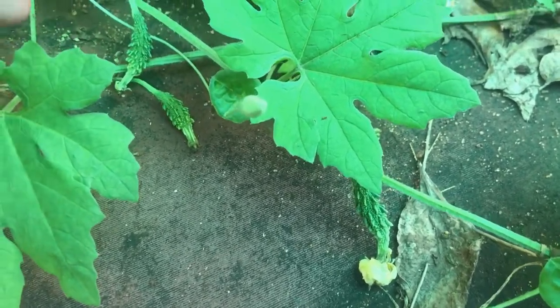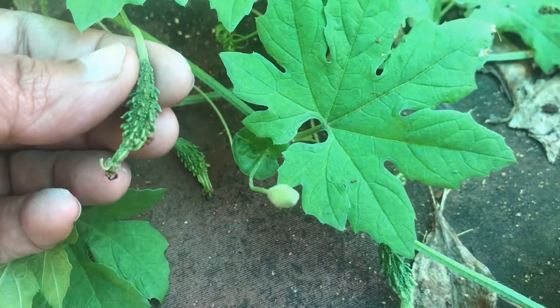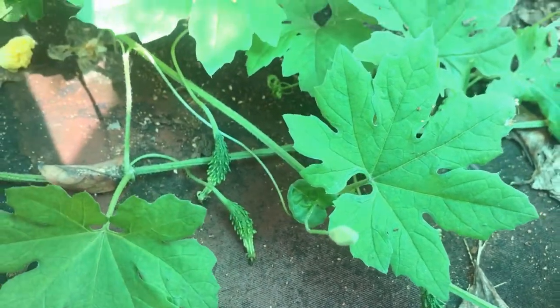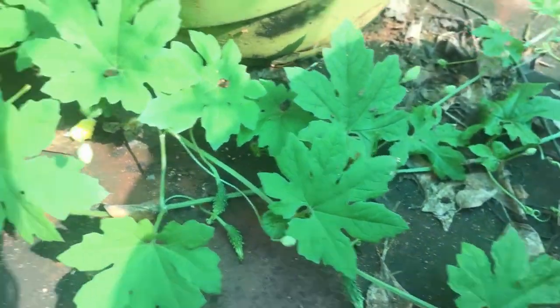These are the baby bitter gourds in our garden. They are looking so cute.